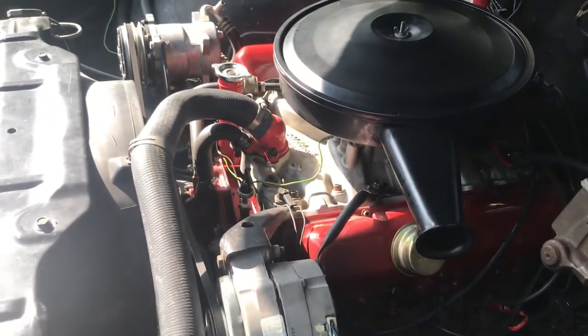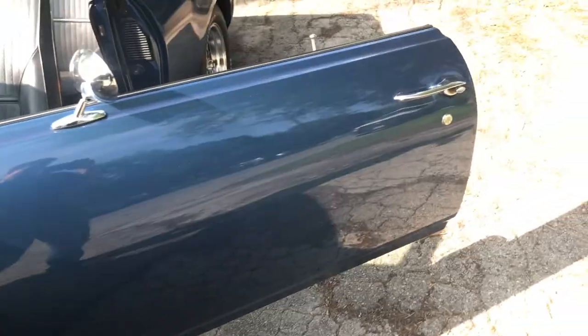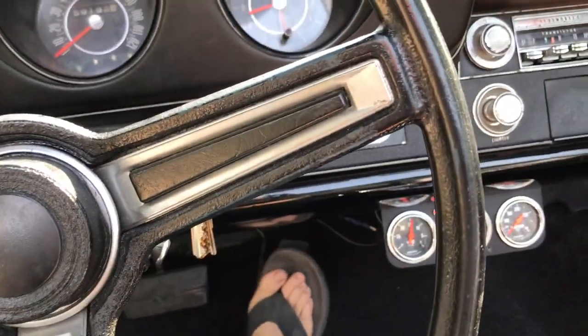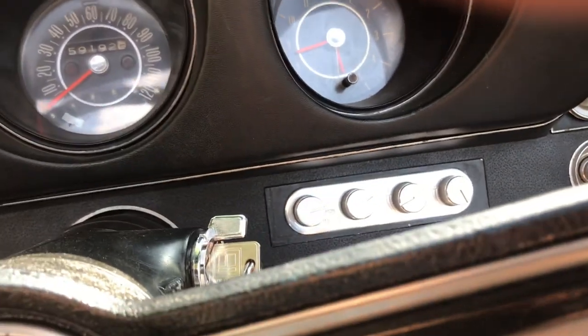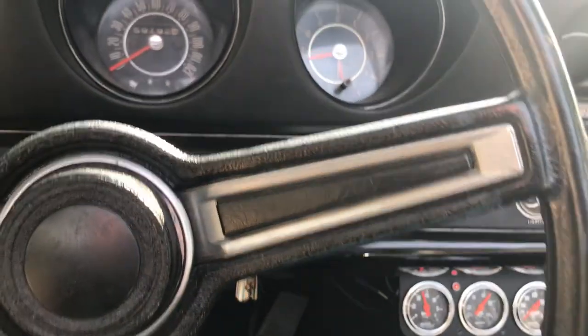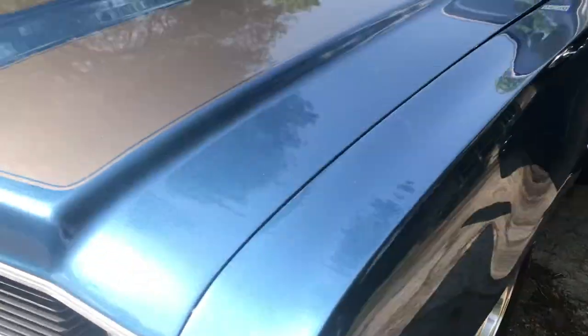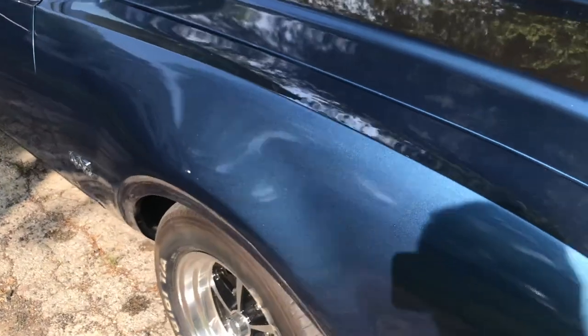It'll definitely pass inspection. It's smooth running — not much more than stock, I don't think. The interior lights work, and you can hear that solenoid engage when the AC kicks on. The clear coat was not cut and buffed after it got painted, so that is one thing that could still be done.